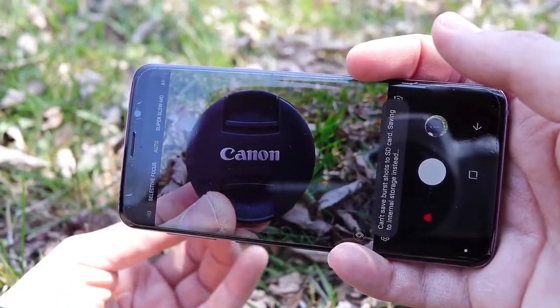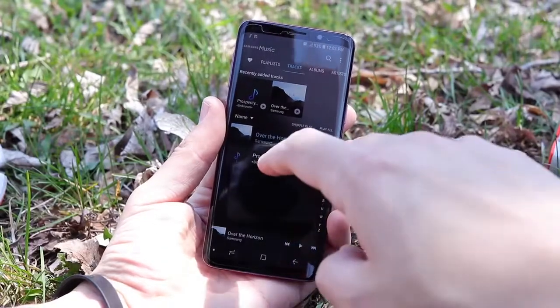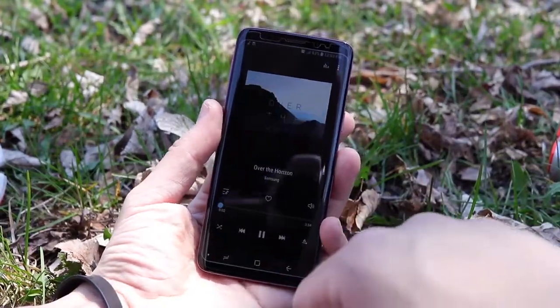I think the Galaxy S9 with Dolby Atmos enabled is the loudest smartphone you can get on the market today — even louder than the iPhone X. The iPhone X does sound a little more full and maybe better to some ears, but the Galaxy S9 is extremely loud.